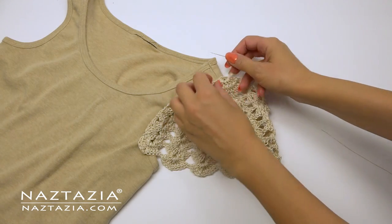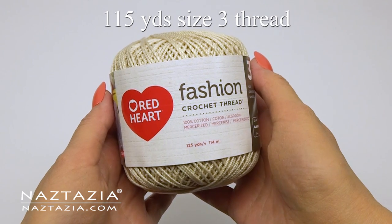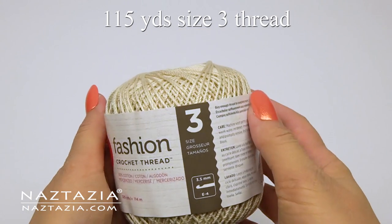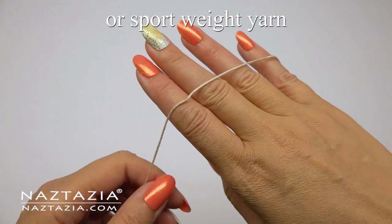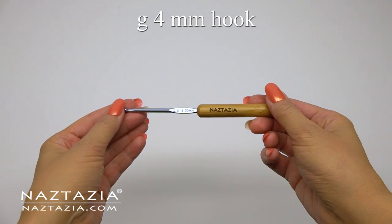Hi, I'm Donna Wolfe from naztazia.com. Today I'm going to show you how to crochet sleeves on a tank top. These lace sleeves will fit most teen or adult tank tops or sleeveless dresses. I'm using 115 yards of a size 3 crochet thread, but you can also use a thinner sport weight yarn and a G crochet hook.